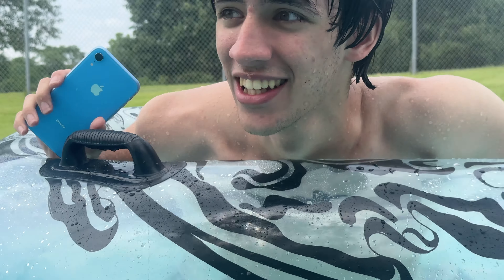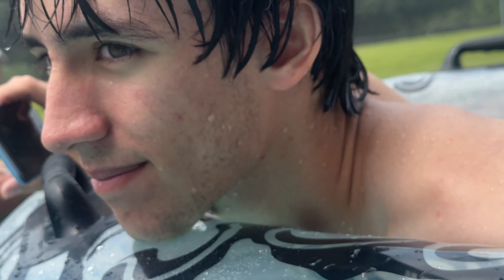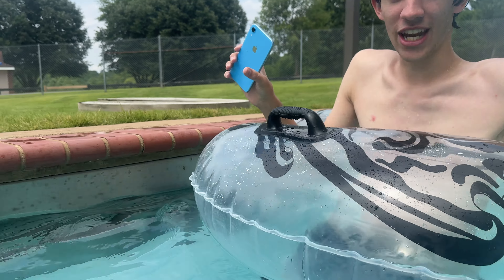Still going. We're basically at like eight, nine minutes now. Are you just about as rich as everyone in the comment section thinks you are?